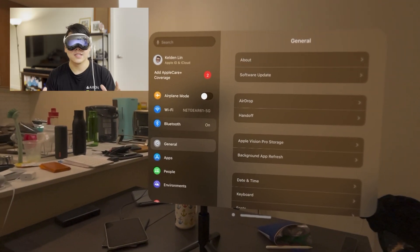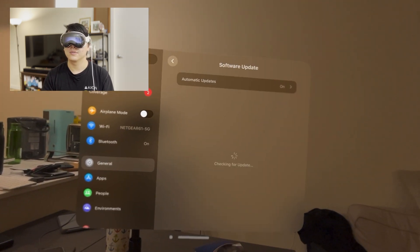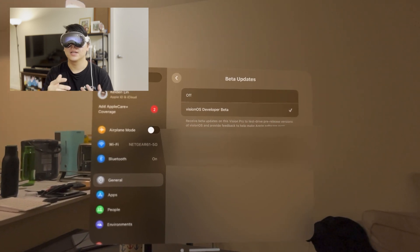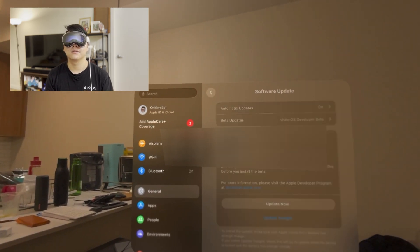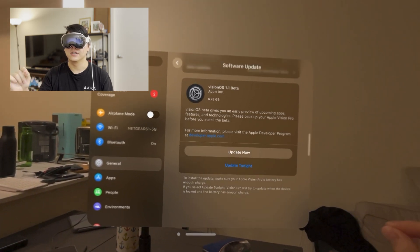First, let's go ahead and update on the Apple Vision Pro. Updating VisionOS is as simple as updating on the iPhone — go to General, go to Software Updates, and here we're going to turn on VisionOS Developer Beta because 1.1 is still in beta. And just like that, you're going to see there's a VisionOS 1.1 beta ready to download.